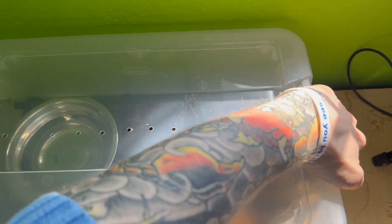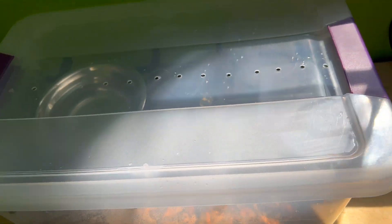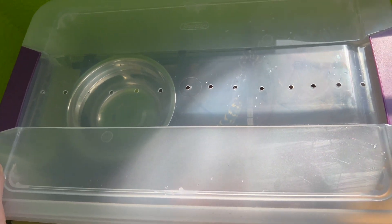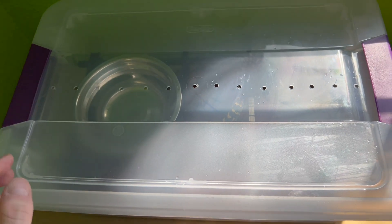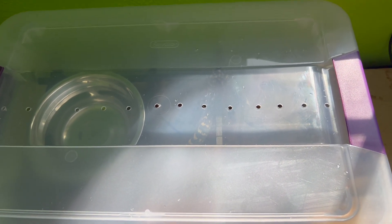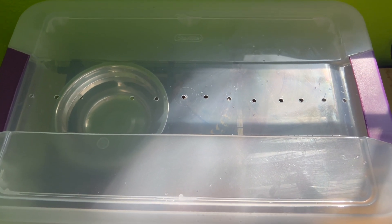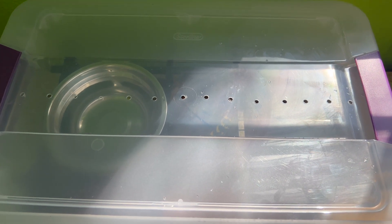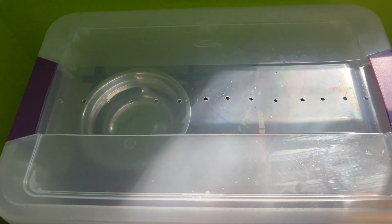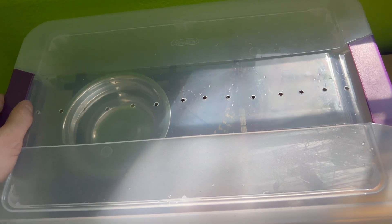We'll go ahead and close this guy up. You can just place the tub on top of heat tape connected to a thermostat. When I've got a lot of hatchlings, I'll use a flat surface on a shelving unit with a whole strip of heat tape running across it. I'll set the thermostat to 100 degrees with the probe directly on the heat tape, then line all the hatchling tubs up along the heat tape — that works great.